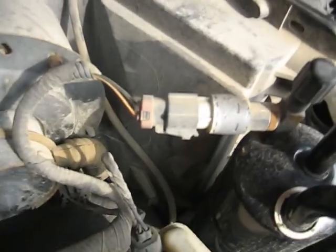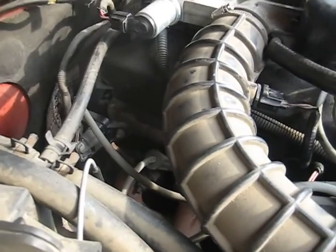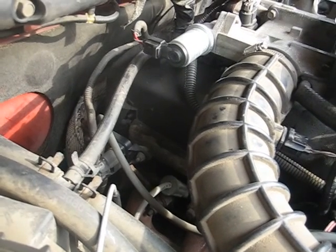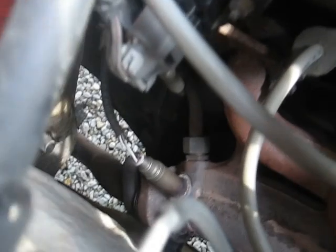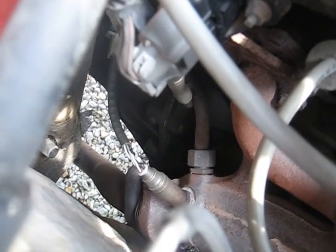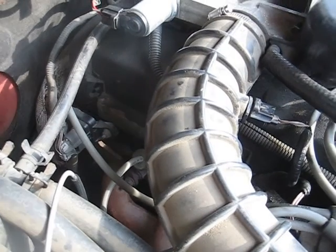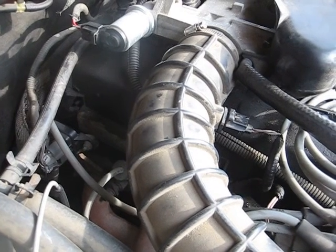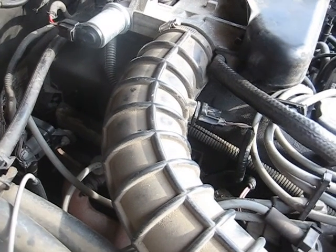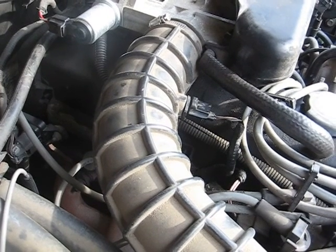Then you've got your AC system. Your EGR is down there — there's one there and then there's one halfway down the pipe because this one has an upstream and a downstream. And speed control on this truck is controlled off the rear axle with the sensor that sticks out in the rear axle.